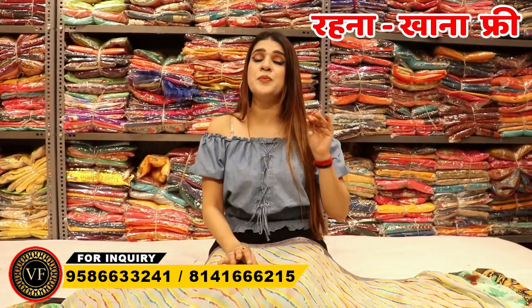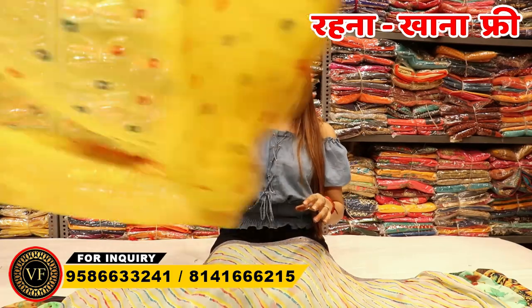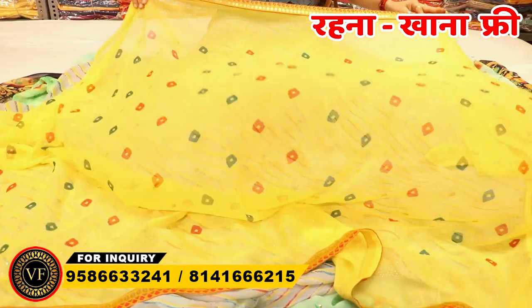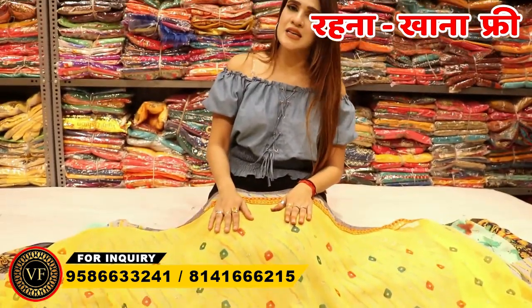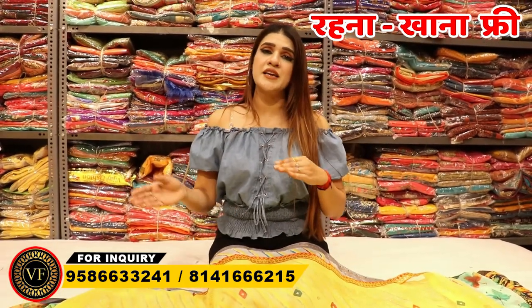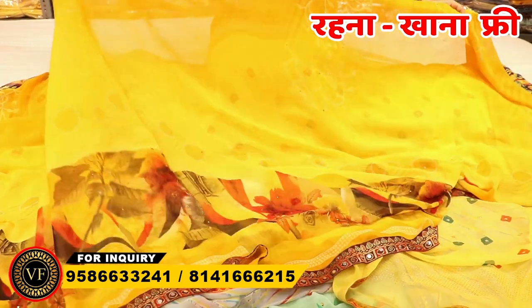I guarantee that the whole cut will be 36 — it will not be less. With the whole blouse, the smart cut will be 36. You will get set-wise colors with color matching. In any set you will get matching colors in 12 colors — the whole bunch of the set. And some sets will have 6, 8, or 10 pieces.